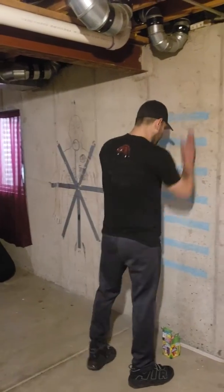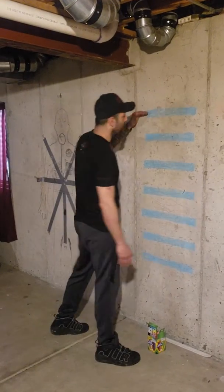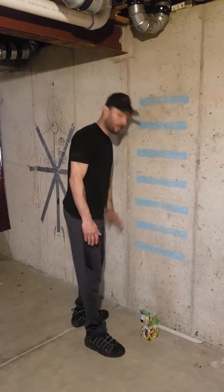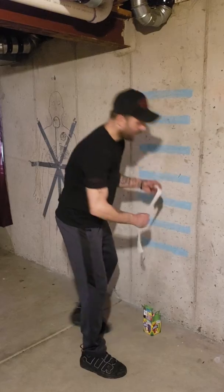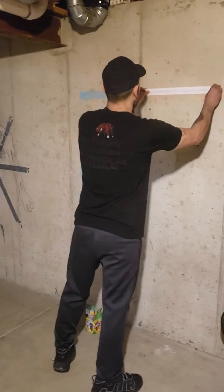So pretty much we're taking a ladder and just hanging it up. What we did was go ahead and mark this at eye level, throat level, chest, stomach, groin, thigh, and knee. What I went ahead and did is I used some bathroom tape and cut it to the size of the rung of a ladder, then stuck it on the wall.